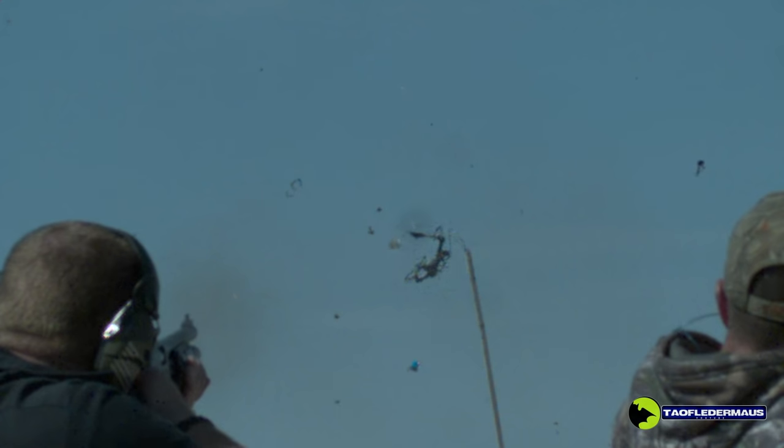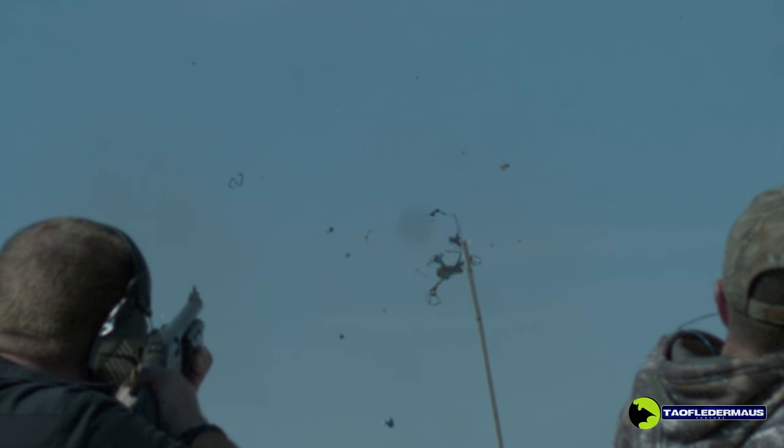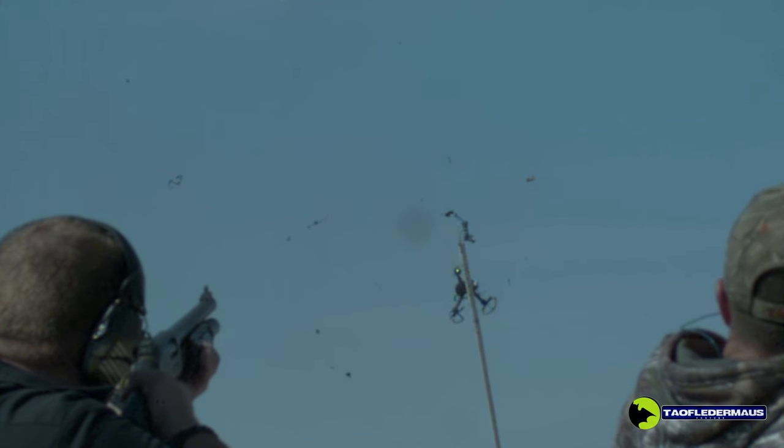What about the long beard shells? Those are about two bucks a shell. Buckshot is about a dollar a shell. Birdshot is about 25 cents a shell. And for the price of just one anti-drone shell, you could buy a 25-round box of birdshot.